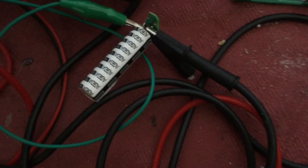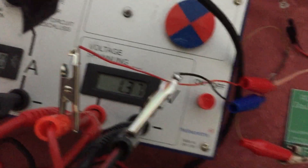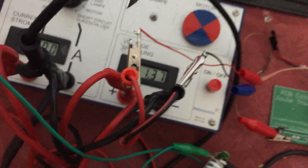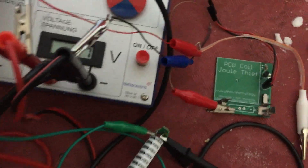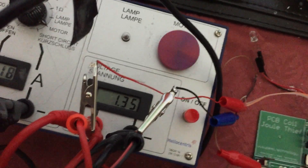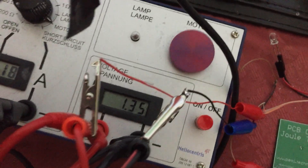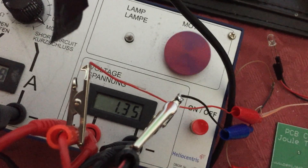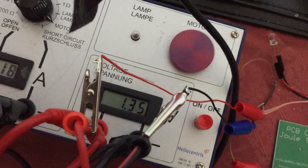I've got one cell on its own — all dry now — and it charges a capacitor. I'm now at 1.37 volts. It doesn't like running a motor directly, but through the capacitor, no problem. It holds up pretty good and the motor runs well.